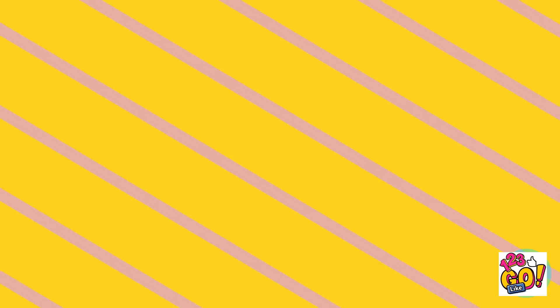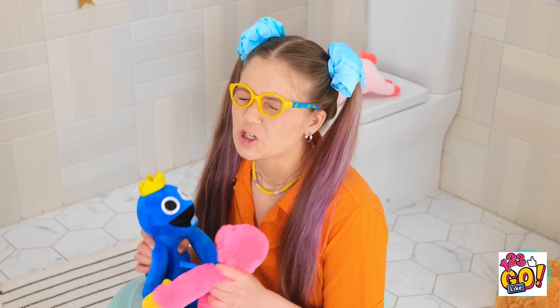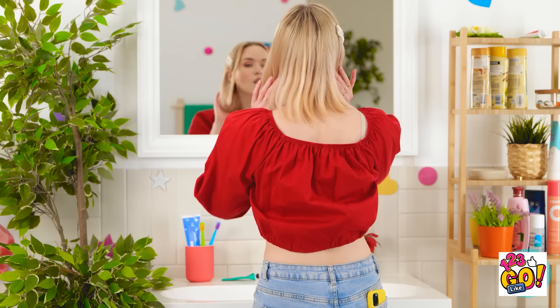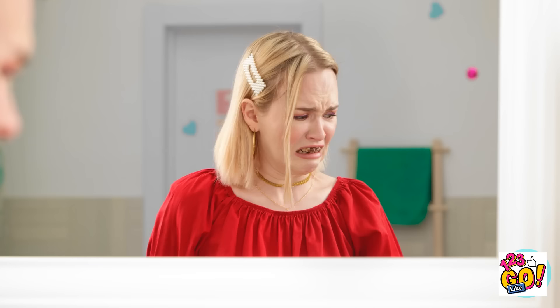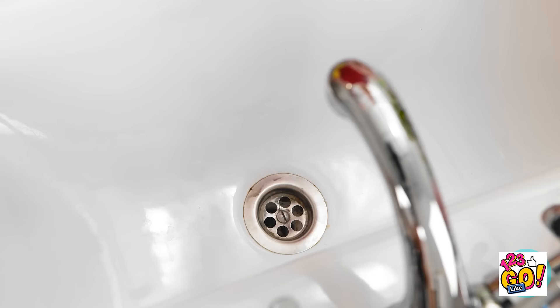A friend needs to brush her teeth before a video call, but the toothpaste tube is completely empty. She squeezes every angle: 'Come on! There must be some toothpaste in here! Even just a little drop? Please?' A teammate passes her a ruler-like tool to roll over the tube. 'Roll it over the tube and squeeze the toothpaste out!' But it's not working. Nothing. She stamps on it, beats it. 'Still no toothpaste! My teeth are gonna be stained forever!'